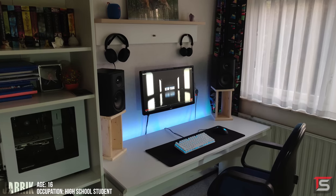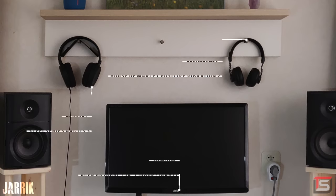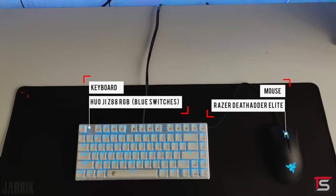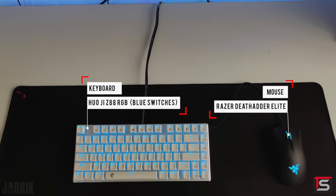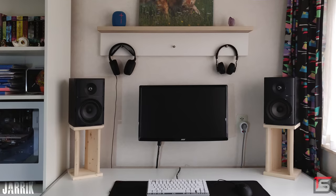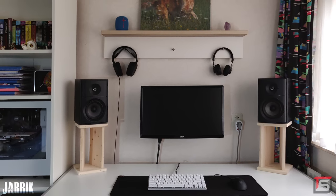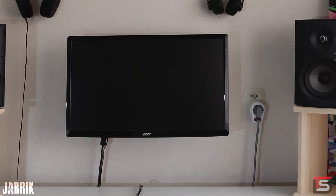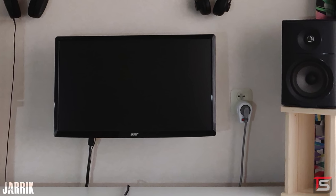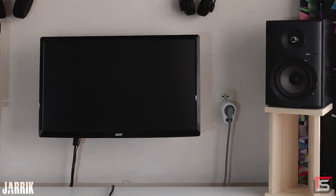At number four is Jarek's super clean setup, used for gaming, school, and YouTube. He's got a 24-inch monitor mounted against the wall underneath a wall shelf holding two of his headphones. He's also using the Z88 mech keyboard with a DeathAdder Elite gaming mouse. I like that he custom-built those speaker stands, but if he painted them white they would have looked so much better, and the same goes for the top piece of the wall shelf. Also, is it common in the Netherlands to have the power outlet so high up on the wall? It always seems like it'll be visible unless you cover it up.